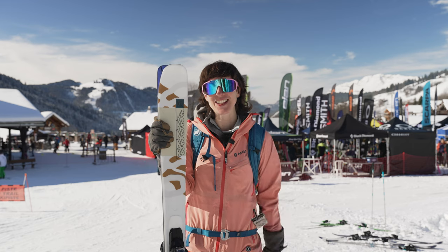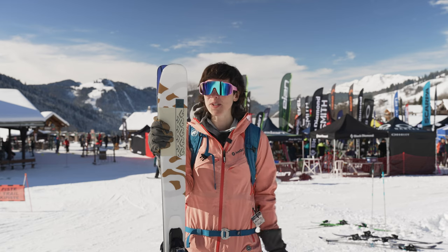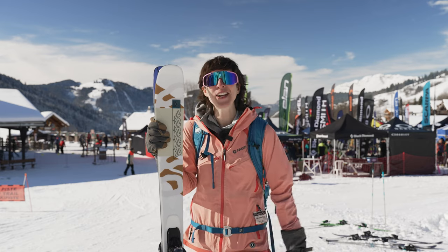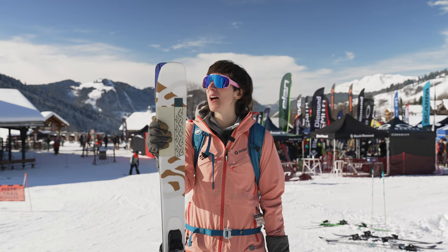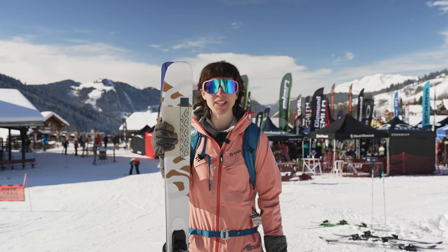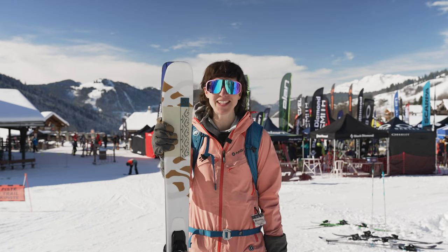They want to really point downhill and go fast. I had to push them a little bit more to get big wide railing turns, but I really had a good time on them. I took them in a little bit of crud and bumps and they managed to plow through crud as well, thanks to that stiffness.